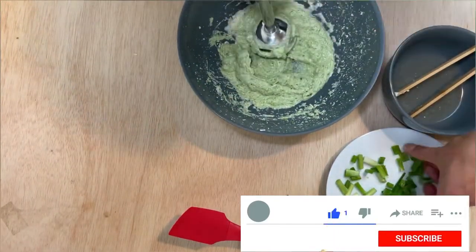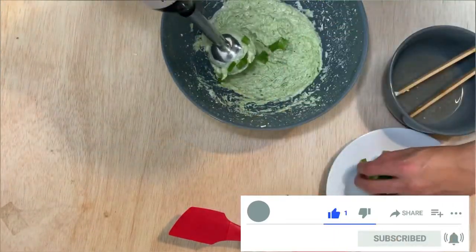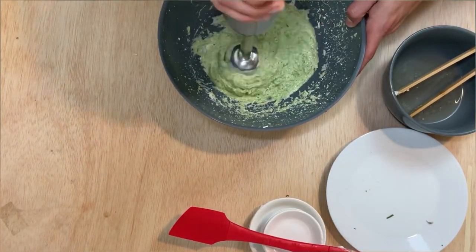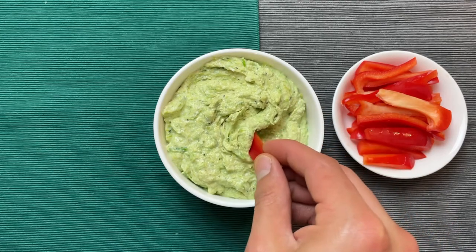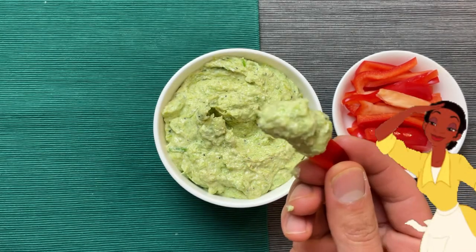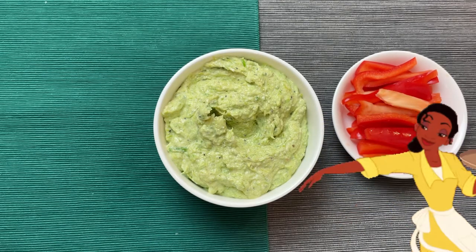Don't forget to hit the like, subscribe, and notification bell so you don't miss any new content, because it does help the growth of my channel. And don't forget to share this with all your friends and family that want to help you, or if you have other family members that are affected, share this with them. Have a great week!